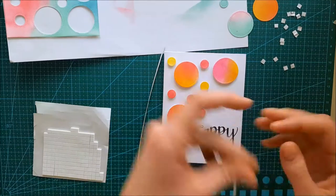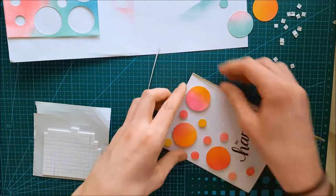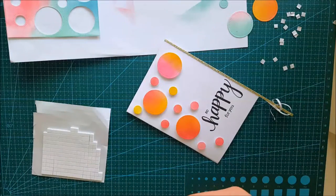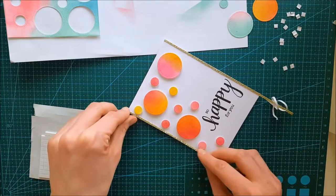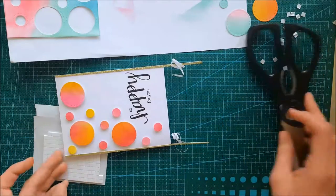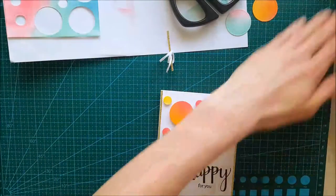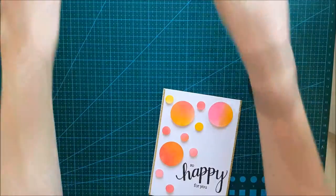This card is starting to come together, but to finish it off — you know me — I cannot just leave it as is. I have to add some sparkle and shine. I'm taking some small strips of gold paper. I've been getting comments both here on YouTube and on Instagram asking where my gold paper is from — this one is actually from Ikemaxi, a local grocery store, and it's very cheap, so I bought several. The great thing about it is that it already has adhesive on the back.